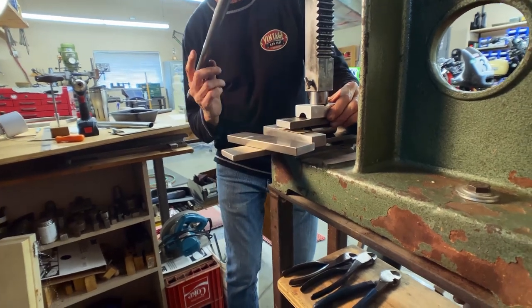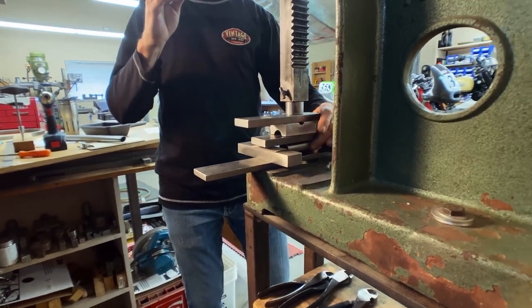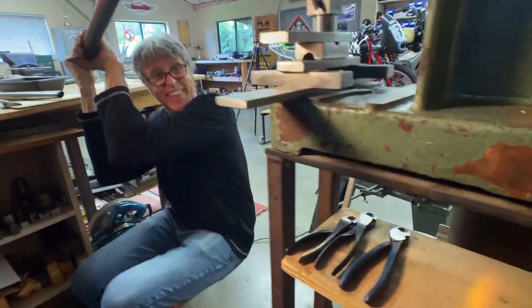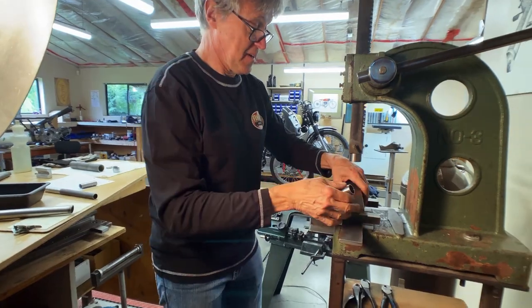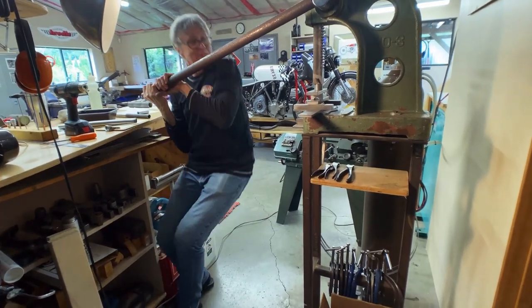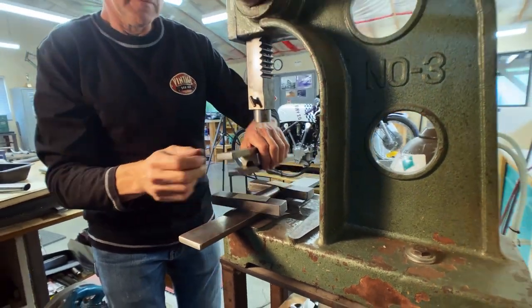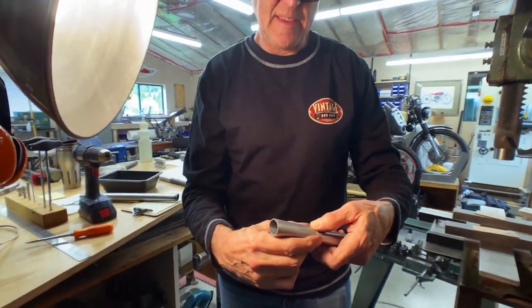Let me put some more leverage on this thing - it's a chromoly tube so it's definitely got some strength to it. I've got a struggling bar that adds leverage. There we go, so that's squished. Now let me do the second one. Having the spacers on each end means that both tubes are ovalized exactly the same - not one size and the other a little different. They're both exactly the same.